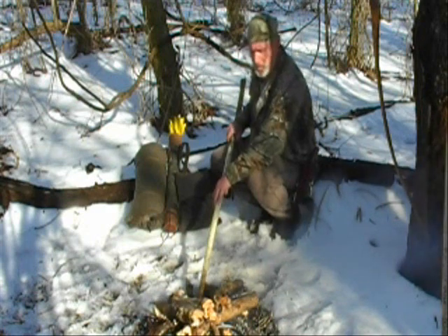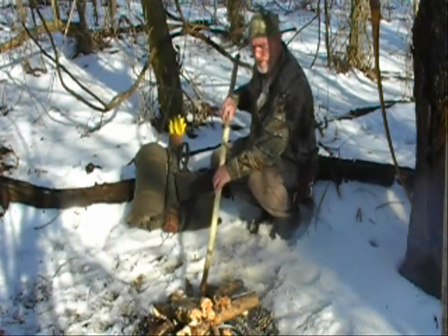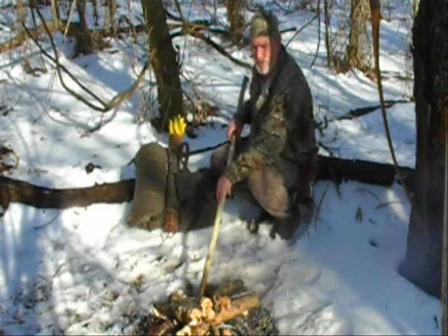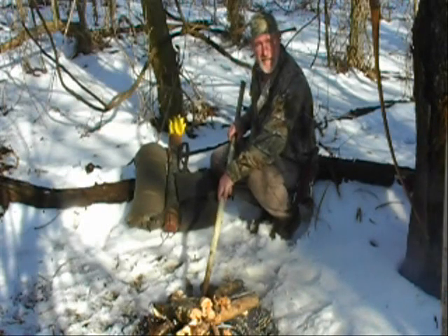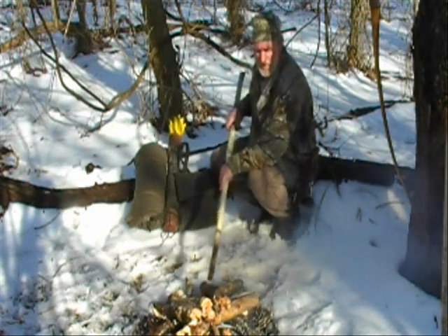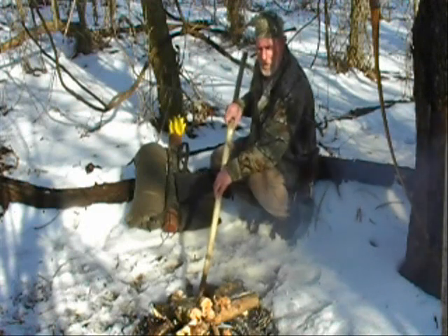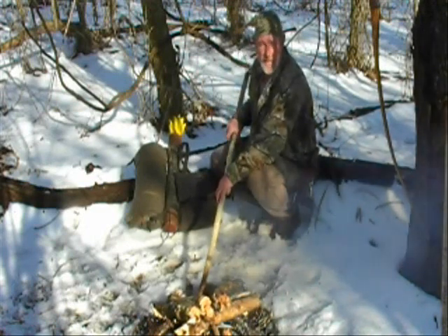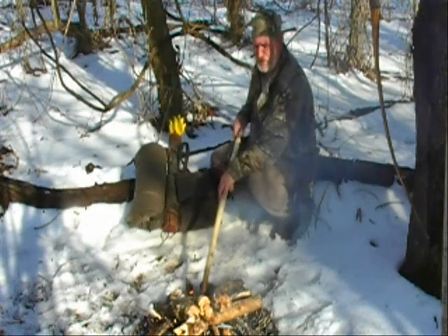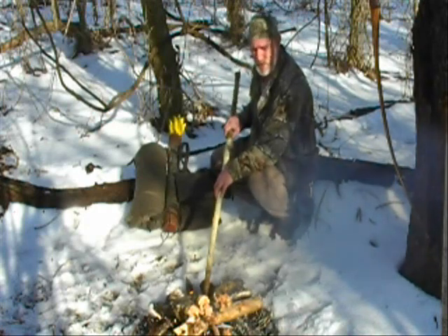One of the reasons we teach primitive skills is not so that you can never carry a modern item into the woods — that's a big misconception. A primitive skill is meant to replace something in your kit made in a modern fashion. A ferrocerium fire steel rod is probably one of the most reliable ways to start a fire I know of — I started this fire today with one. But if I lose it, break it, or leave it behind at camp, I can start a fire with the bow drill or hand drill method. That's the purpose of learning primitive skills.